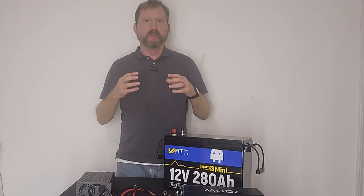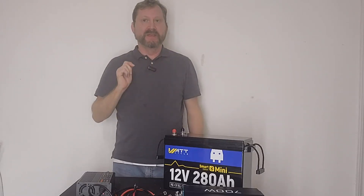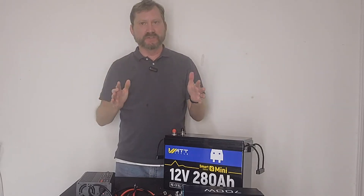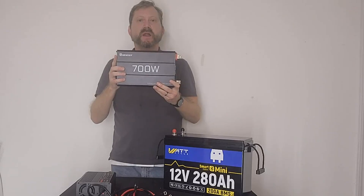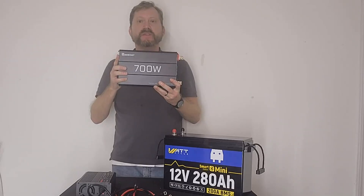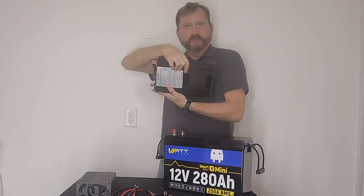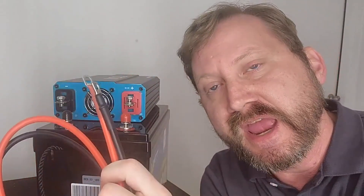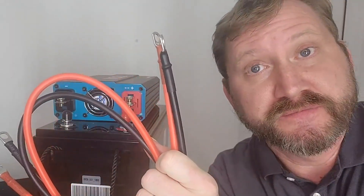Hey everyone. Today we're going to build a very powerful portable power station, and I'm only going to use a screwdriver. This is going to give you a lot of capacity in a real small package. This is a Renogy 700-watt inverter that surges to 1,400 watts, which means it'll be enough to kick on the startup surge of your refrigerator or chest freezer. Not sponsored. A little bit of Velcro. We've got these jumper leads that came with the inverter. I prefer something a little shorter and a little bigger, but for this low capacity, it'll be just fine.